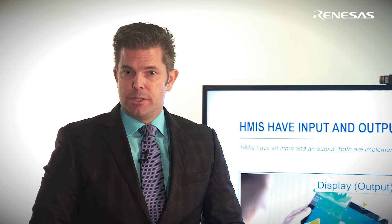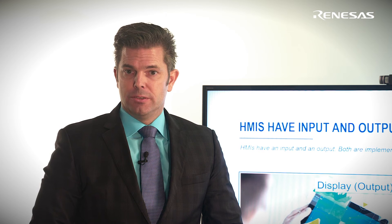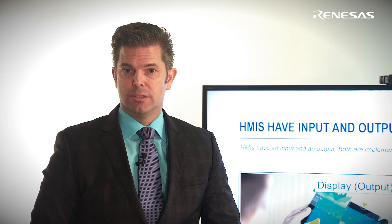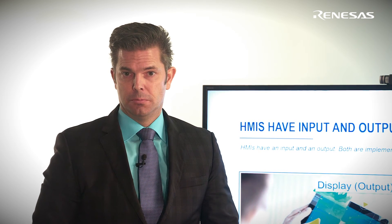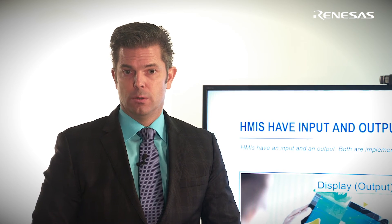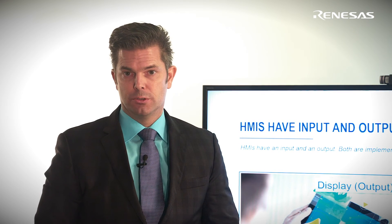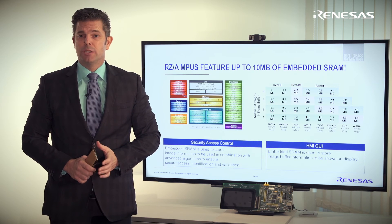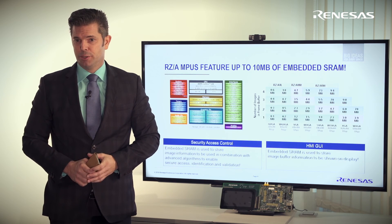One of the main differentiators of the RZ-A MPU family is a very large embedded SRAM, which can function as an internal image buffer in HMIs. This makes the HMI more robust, less flicker-prone, cheaper, faster, and more responsive. It would be a shame if RZ-A provided up to 10 megabytes of embedded SRAM and you would not use it.